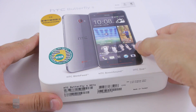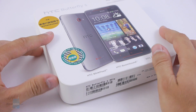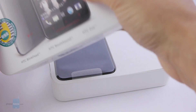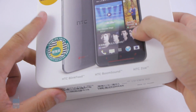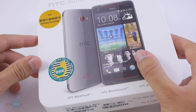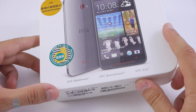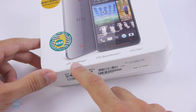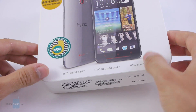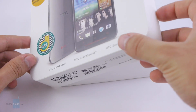The box of the HTC Butterfly S looks like any other HTC box — the HTC One has a similarly shaped and sized box, nothing unusual. All the writing here is in Chinese, because the phone is mainly for the Pacific Asian market and will also arrive in some European markets. Right here on the box you see HTC BlinkFeed, HTC BoomSound, and HTC Zoe — signature features coming first in the HTC One and now seen in the HTC Butterfly S.